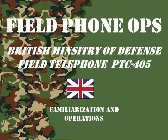Welcome to another episode of Field Phone Ops. Today we will be discussing the British Ministry of Defense Telephone PTC-405.